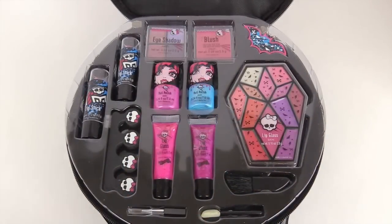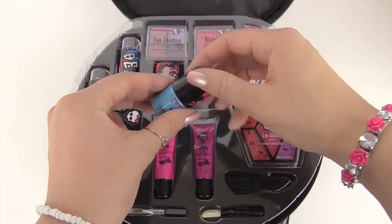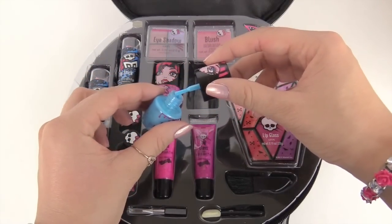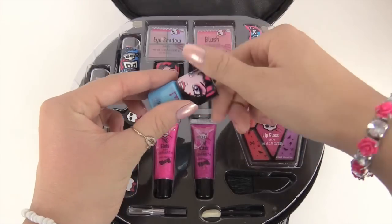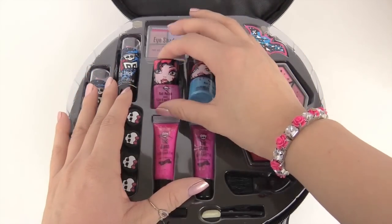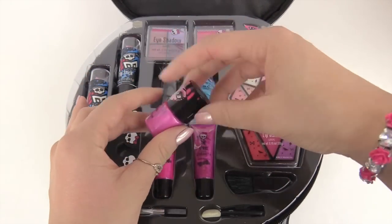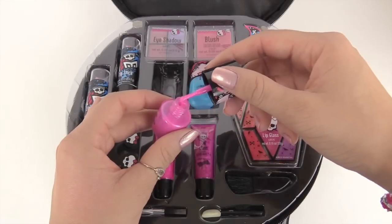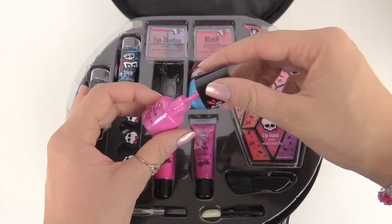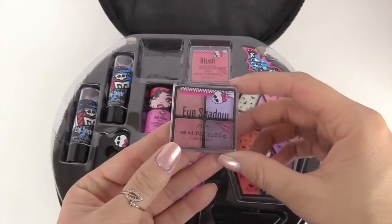Let's look at the nail polish — I have Dracula on it. This one's a light pretty blue and it has a lot of sparkles to it. Next let's look at this one — it's a light pink, looks very pretty, and it also has some sparkles in it.